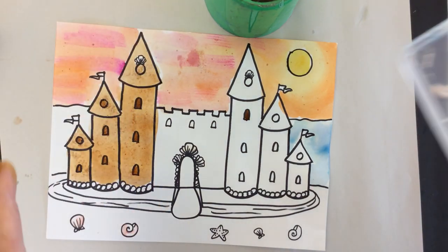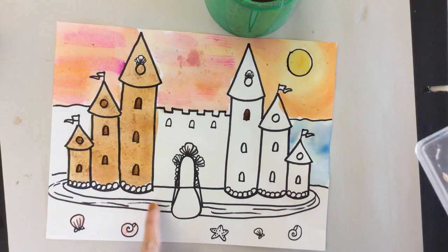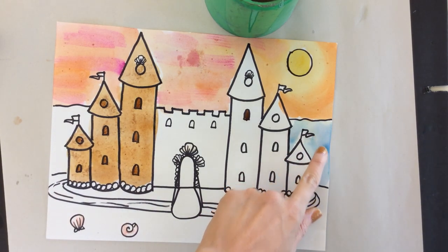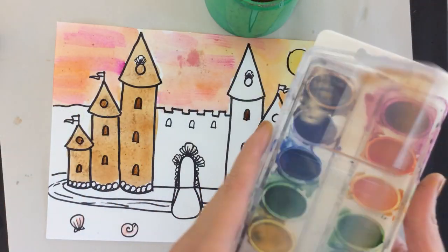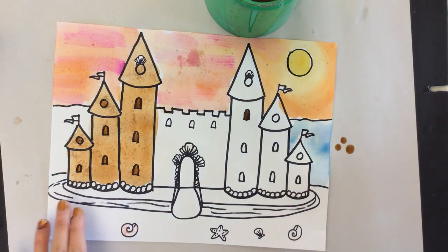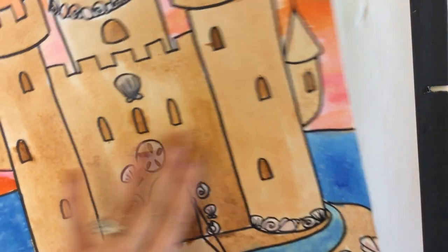I hope you enjoy doing some of these different techniques — you can do the water on your moat, on your ocean, the sky blending, and the salty techniques. Have lots of fun with this and don't forget to cover the entire thing with paint — just kidding!